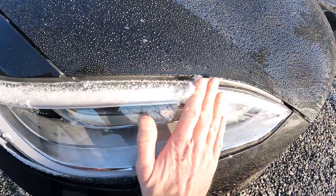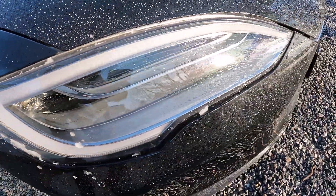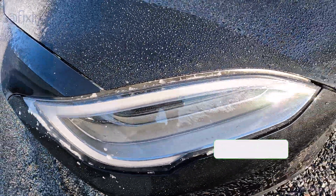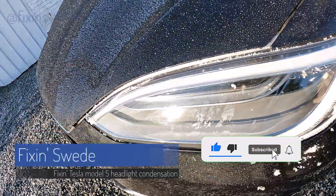This is a couple of weeks after the job was done and still no condensation showing in the headlights, so hopefully we have now solved the problem. Please like and subscribe for more videos like this. Thank you!